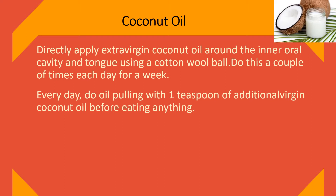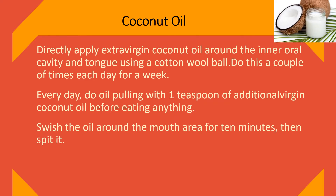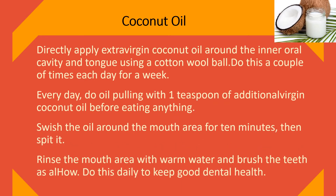Every day, do oil pulling with one teaspoon of extra virgin coconut oil before eating anything. Swish the oil around the mouth for ten minutes, then spit it out. Rinse the mouth with warm water and brush your teeth. Do this daily to maintain good dental health.